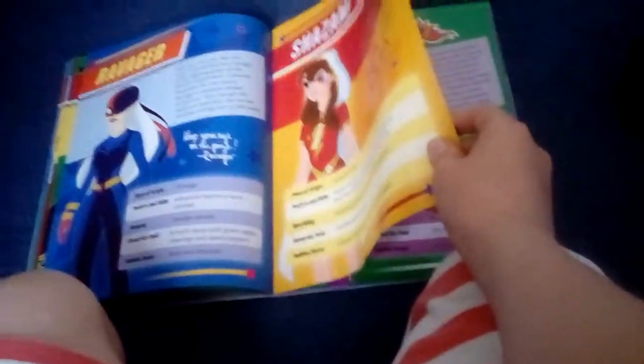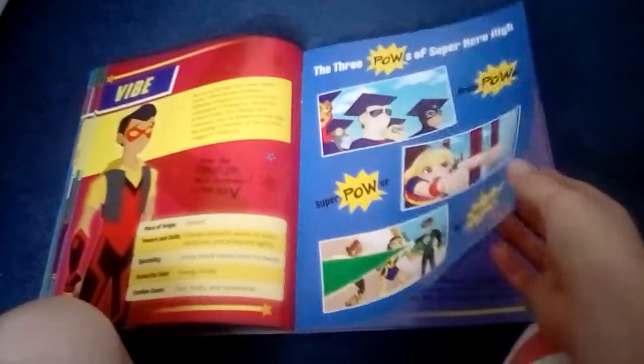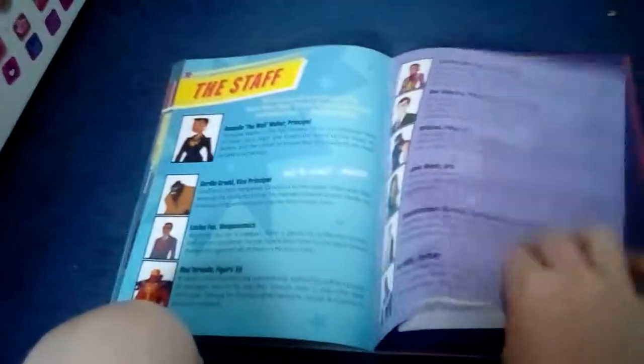Adam Strange, Animal Man — only my hand is in the way — Arouette, and Big Barda. She looks a bit like Artemis from Young Justice — go watch that show. Cyborg, Elastigirl. By the way, a few of these characters aren't actually in the show. El Diablo, Frost, Lady Shiva, Miss Martian.